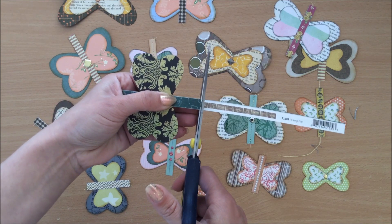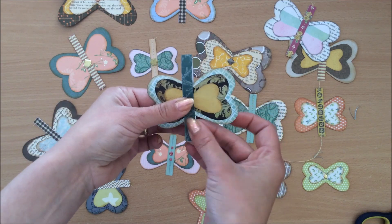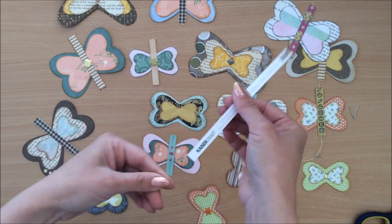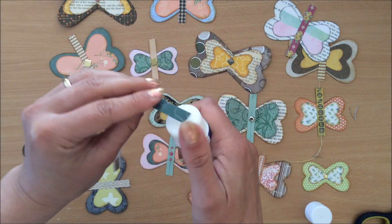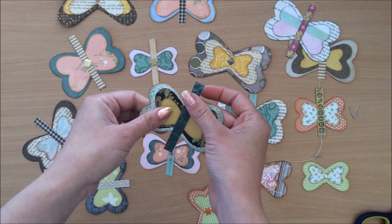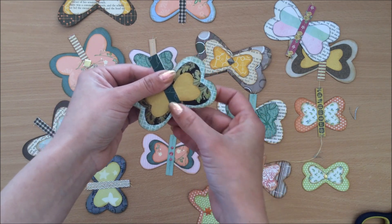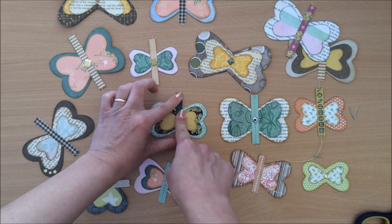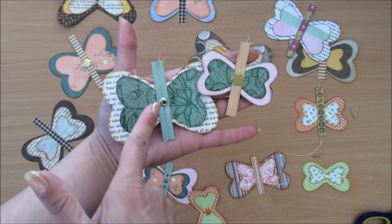I'm just going to trim it off here. Now you can put that through the sewing machine straight away, but I find this sometimes moves and ruins the effect — it goes crooked. So what I like to do is just put a little bit of glue stick on this and run it over the top of the glue stick. You can just end with this and don't have to put it through a sewing machine at all — in which case I would use something stronger than a glue stick — just make sure it's nice and straight and centered.